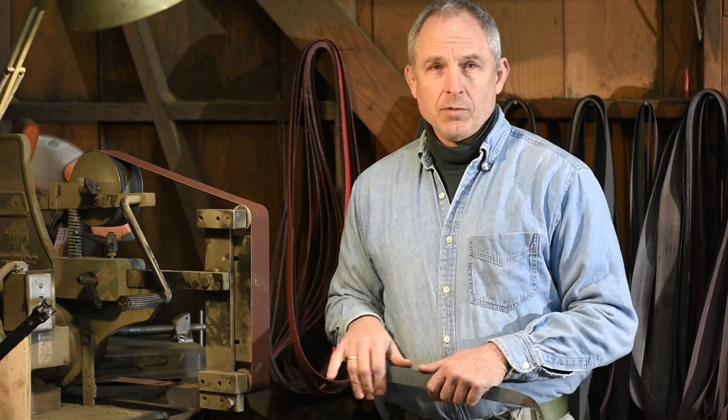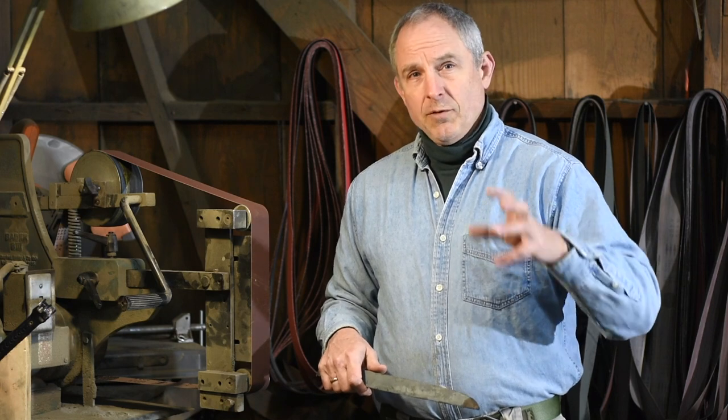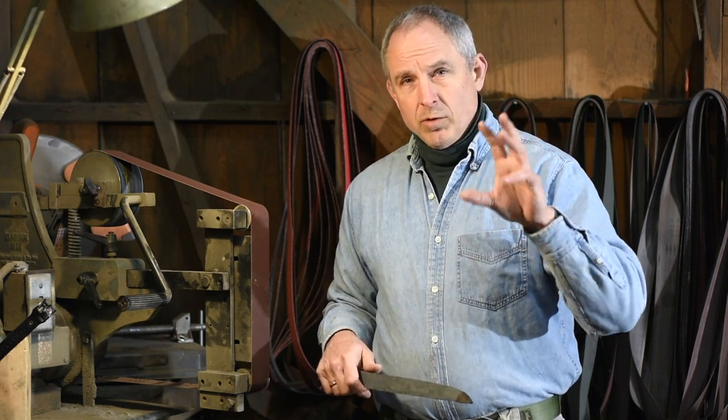I hope I didn't run on too long with that, but it's really an important feature of grinding technique. And if you can master that, it'll really improve your basic grinding skills. Thanks for watching.